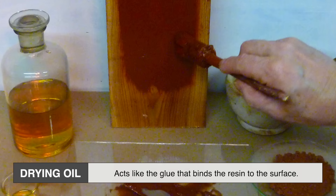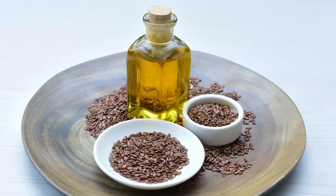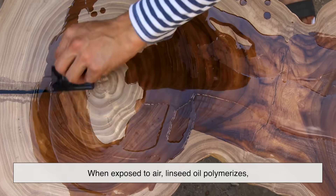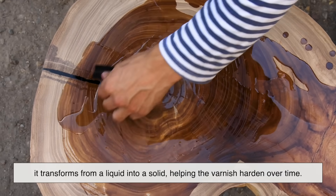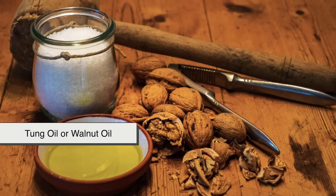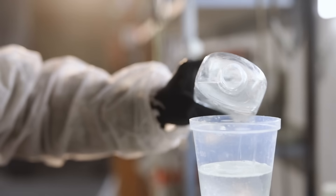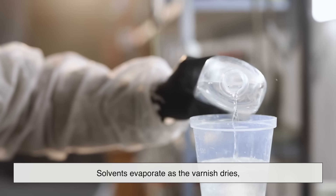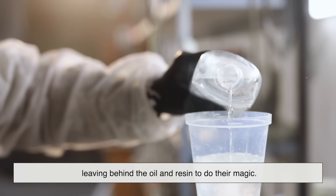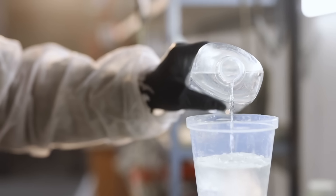Next comes the drying oil, which acts like the glue that binds the resin to the surface. Linseed oil is the classic choice and is still widely used. When exposed to air, linseed oil polymerizes — it transforms from a liquid into a solid, helping the varnish harden over time. Other oils like tung oil or walnut oil can also be used, each offering a slightly different finish and drying time. Lastly, you have the solvent, which thins the mixture so it can be brushed or sprayed on smoothly. Turpentine and mineral spirits are common traditional solvents, though modern formulas may use synthetic alternatives with lower toxicity and odor.